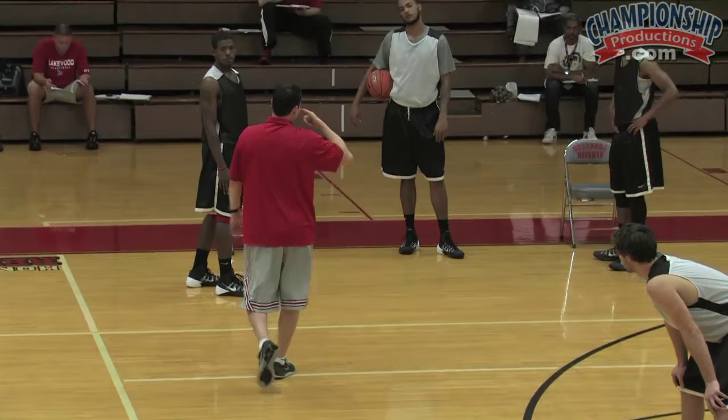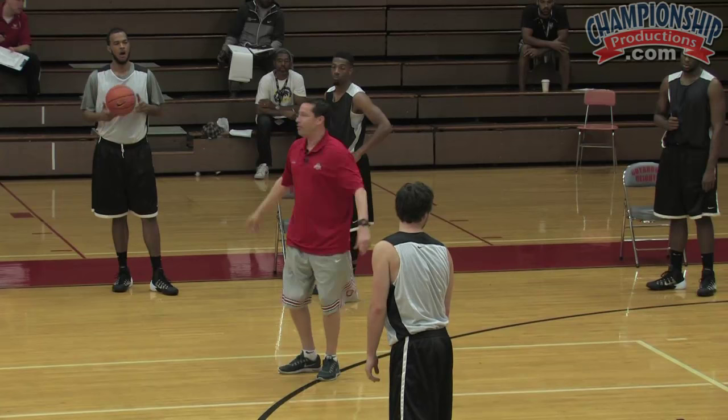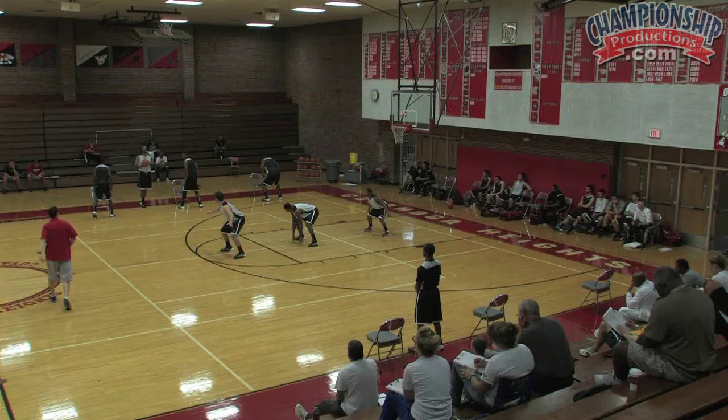You guys are going to sprint to help. As soon as the ball is skipped — we go on the flight of the ball, another important concept — you sprint to help. We're going to hold it: 1,000, 2,000, 3,000, then just skip it back and forth. We would do this for 30 seconds, sub in, and overall do it for about three minutes.